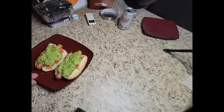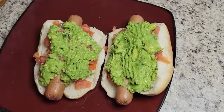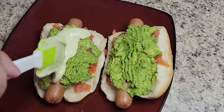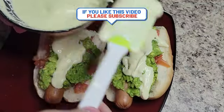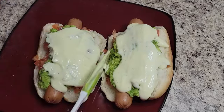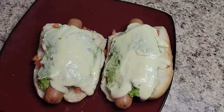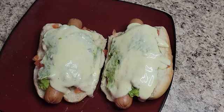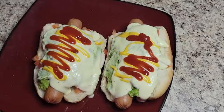Now the best part! I'm going to add the mayonnaise — this is so good. Then you eat it however you can. We're also going to add some mustard, some ketchup, a little bit of guasacaca, a little bit of ketchup. Pretty good, huh? Pretty good hot dogs.